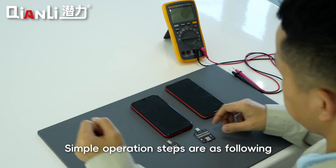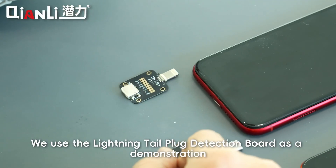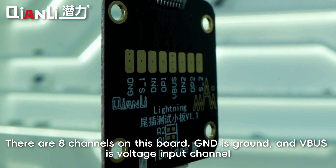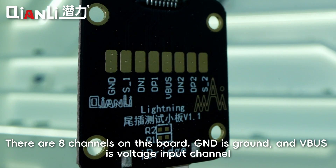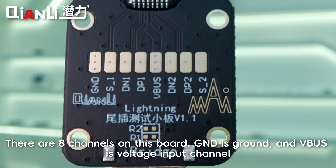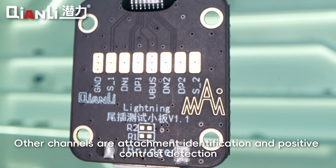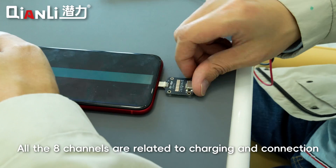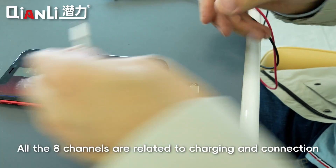Simple operation steps are as follows. We use the Lightning Tail Plug Detection Board as a demonstration. There are 8 channels on this board. GND is ground and VBUS is the voltage input channel. Other channels are for attachment identification and positive contrast detection. All 8 channels are related to charging and connection.